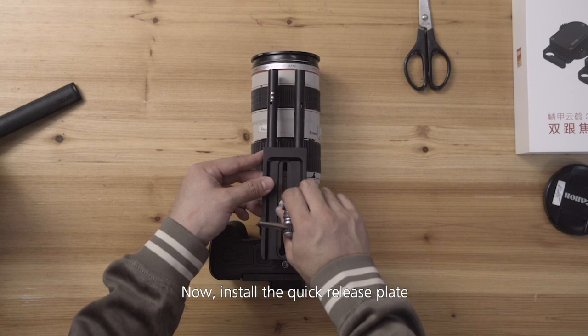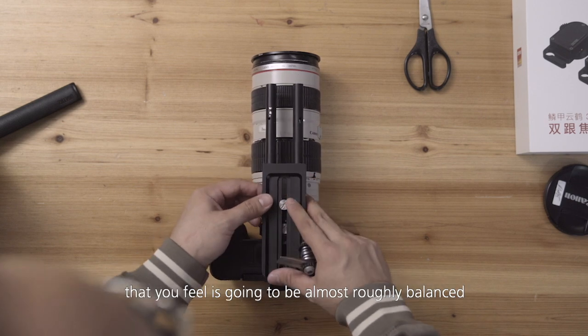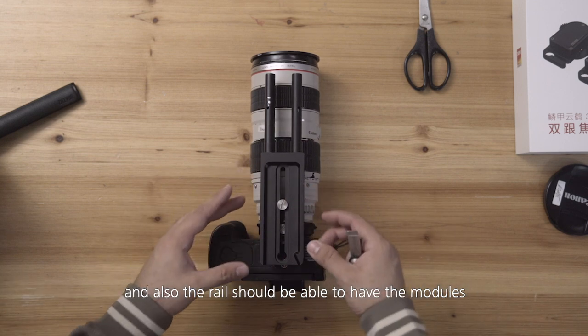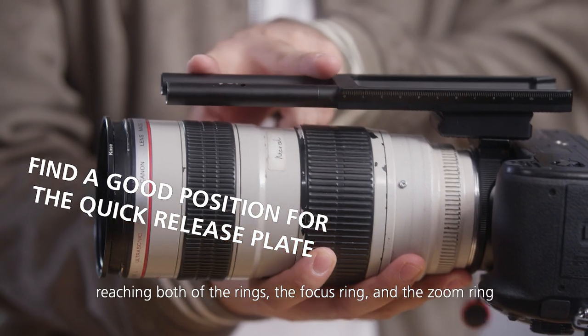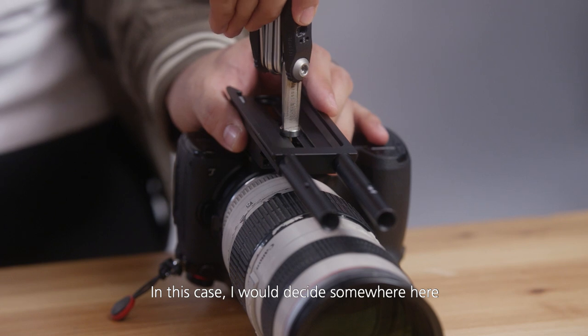Now we install the quick release plate. I'm going to recommend putting it in a position that is roughly balanced and also where the rails will allow the modules to reach both the focus ring and the zoom ring. In this case I would decide somewhere here.